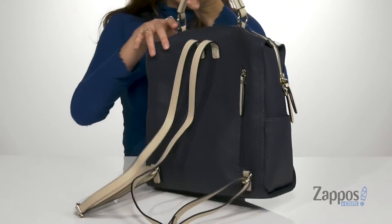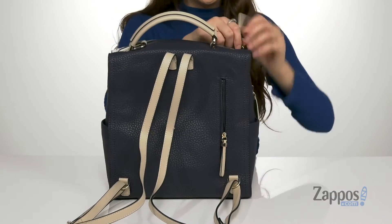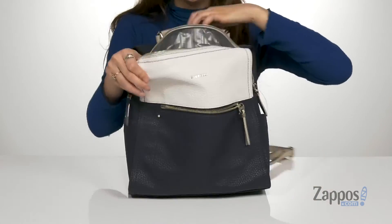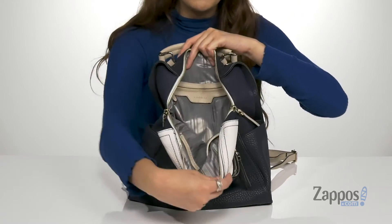There's another zip pocket at the back for plenty of storage. And then the center features two different zippers, which I think is very nice. It has this chic striped lining inside.